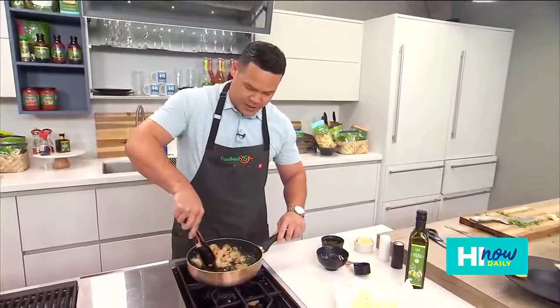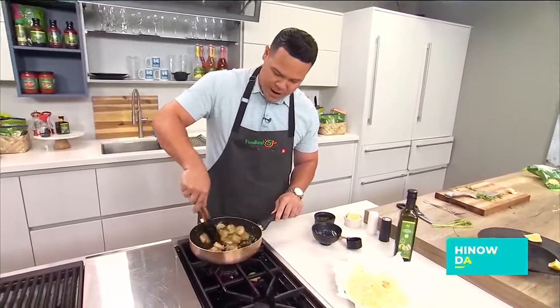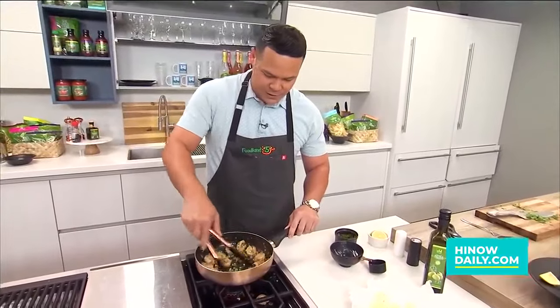And of course, if you want, you can go ahead and add more butter to this. You can add more salt, pepper, garlic powder — different things that you can use with this as well.